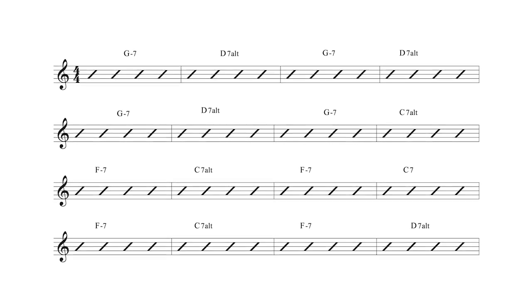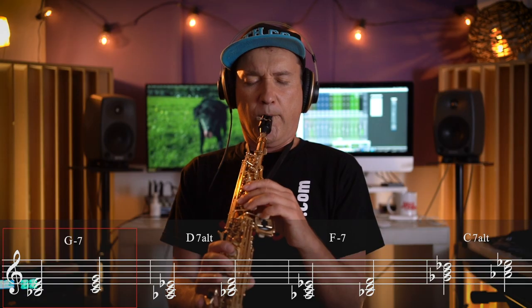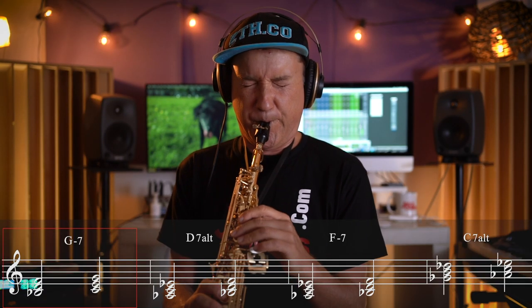Please be sure to like, subscribe, and comment if you enjoyed the video, as this encourages me to make more content. I leave you with an improvisation over the Steps Ahead chords using the exact triad pairs we covered. Good night.